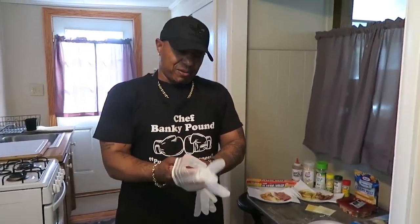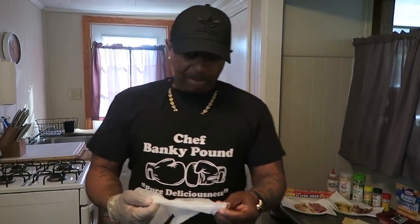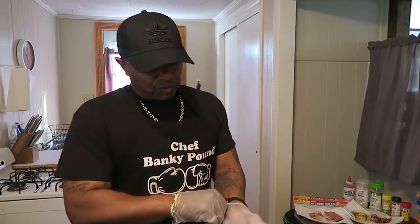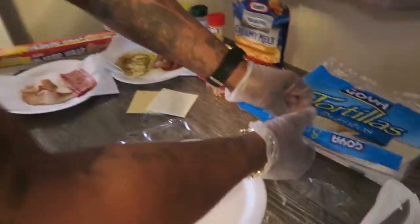So I'm going to put these gloves on here, man, just because you want to be clean. Cleanliness is next to godliness - that's what they say, I believe it. Especially when we're going around with this corona and all this other stuff. All right, come on, let's get over here and let's see what we're going to do. Get in here on this food.